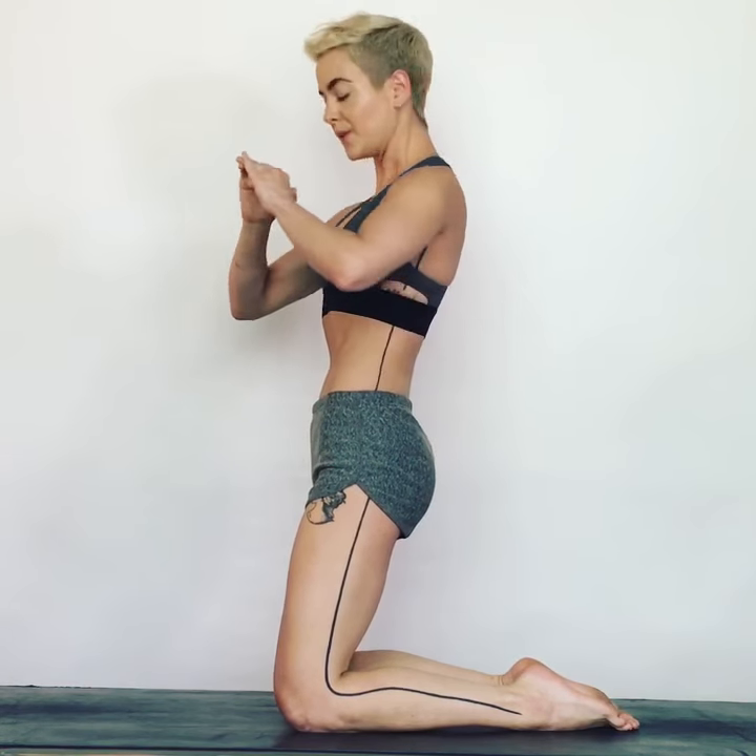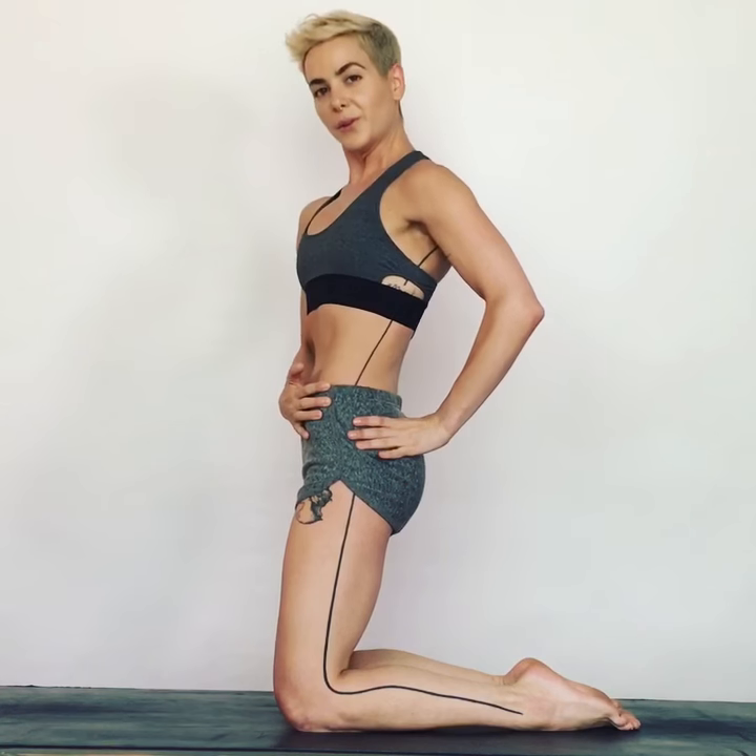Once you have the sensation — which honestly may take some time to get — you're going to practice just cutting into that slice. Remember, when you do this, still and small will help you feel it more.